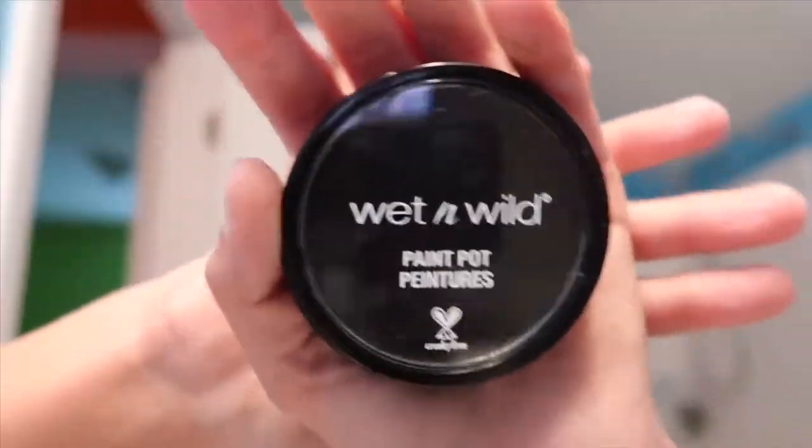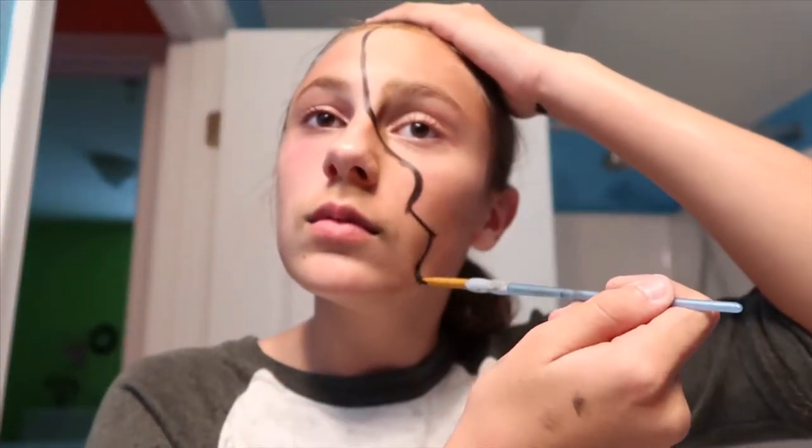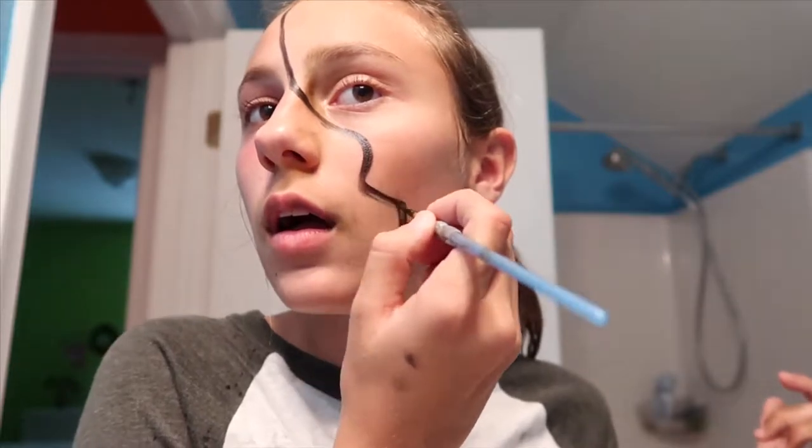So what I'm going to do is take my Wet and Wild black face paint and make a line down my face. Just to say really quick, I am not smart with makeup and stuff, so if I sound stupid that's why.